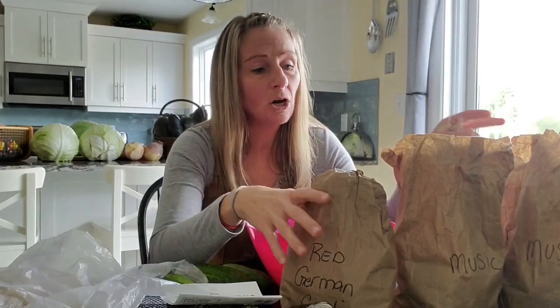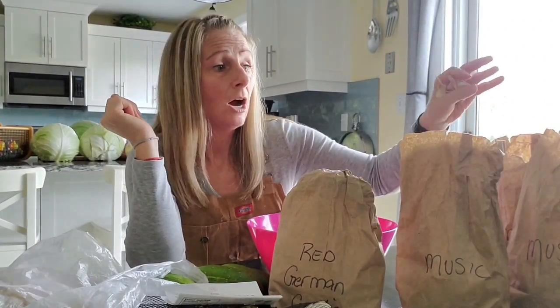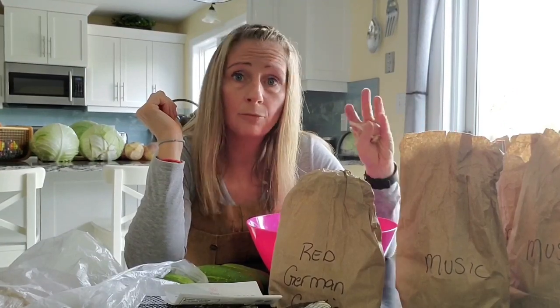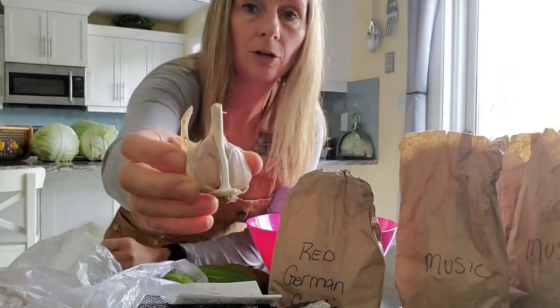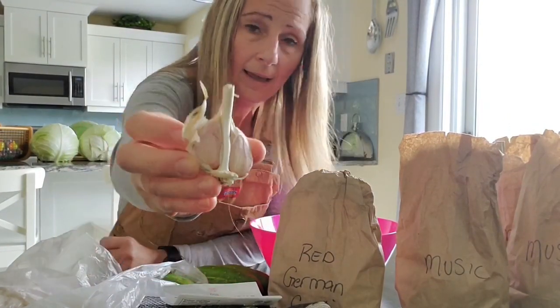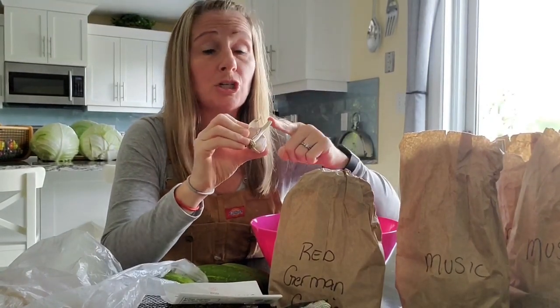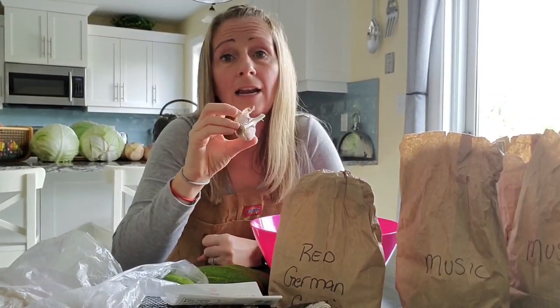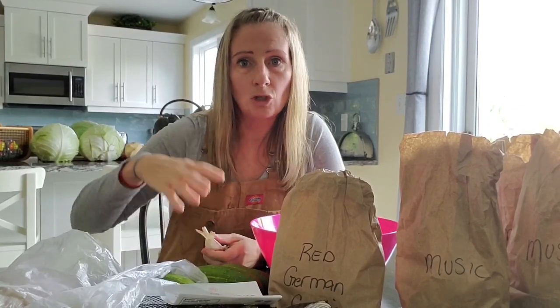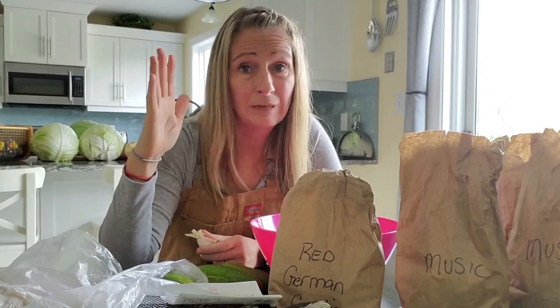These bags of garlic I have — I have the Red German and the Music garlic — all of these garlic heads are hardneck. The way you can tell is when you pull apart your heads and you see that white neck in there, that's the hardneck. What should happen when you plant these is that the nice green stalks that come up from your garlic are going to be hard and stand up really nicely.